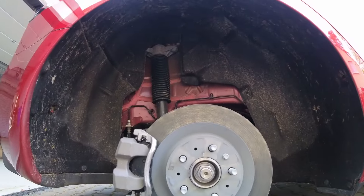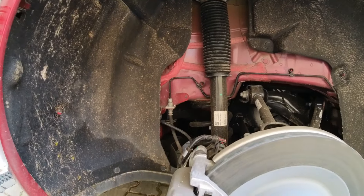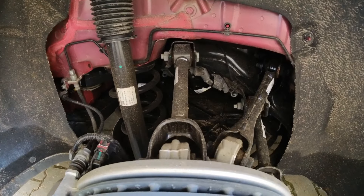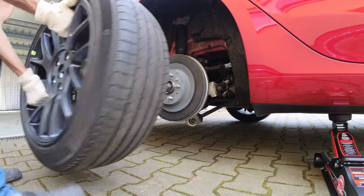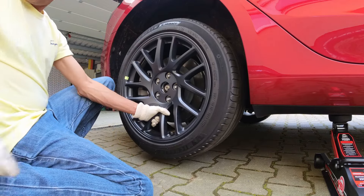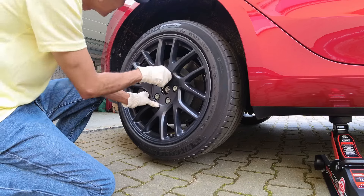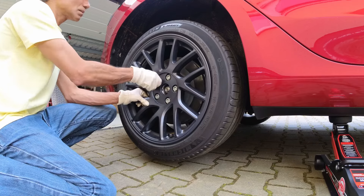This tire change gave me a great opportunity to observe the internals of the wheel, the valve, and the mechanisms and linkages — it was quite interesting. Once the summer wheel is installed, the lug nuts are hand-tightened for now. A proper tightening using the torque wrench is done later when the wheel is released from the jacked-up position.